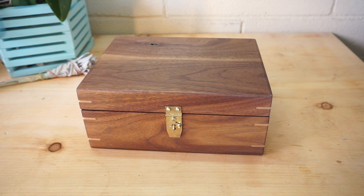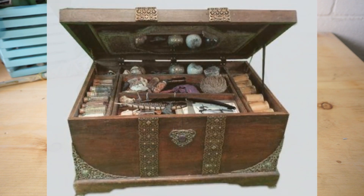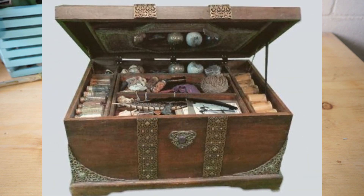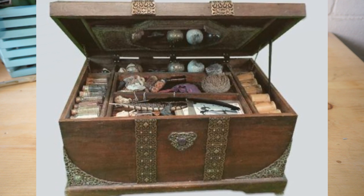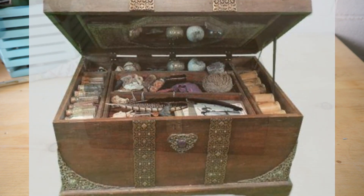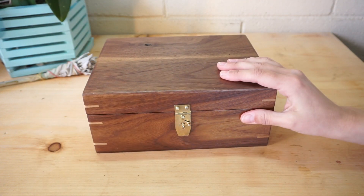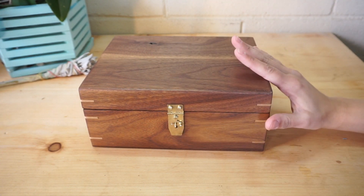Initially, this box was inspired by the Witches of East End box. If anybody has seen that show, the family has a large trunk that they use for all the materials, and I liked how each tool had its own little cubby, its own little space. The show's version is a lot bigger and able to hold the family's Book of Shadows beneath the upper compartments, but I didn't need that — I don't always carry my Book of Shadows around. So this size was perfect for me.